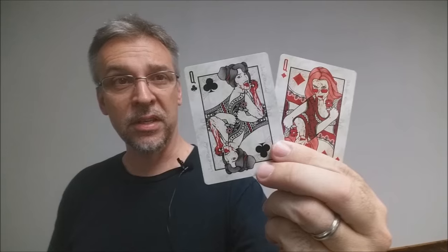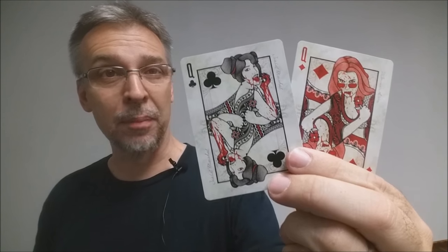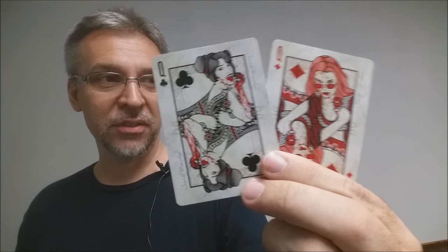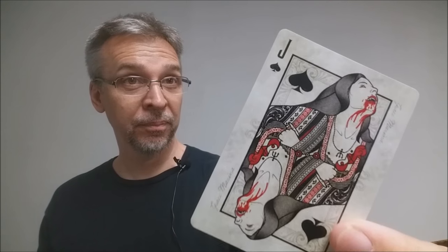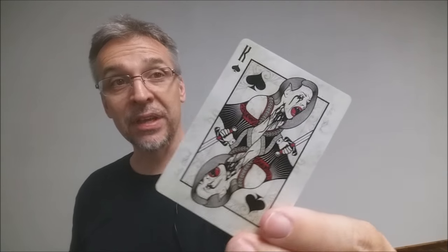Another really cool thing to note about these courts: the black court cards, the girls all have black hair and black features; and the red court cards, the girls all have red hair and red features. Each one of these girls also has a story to tell. All the Jacks depict vampires that have just fed. All the Queens strike a very haunting, very malevolent pose. And all the Kings seem to be coming to the end of their life.